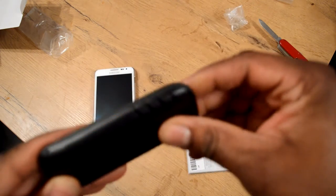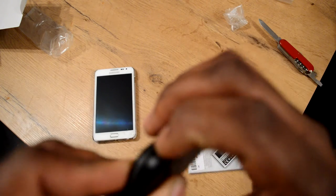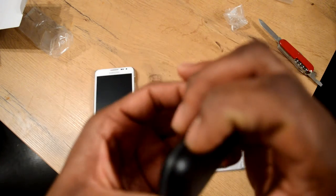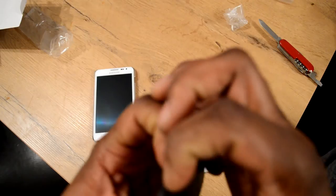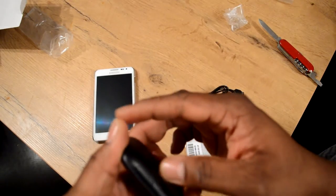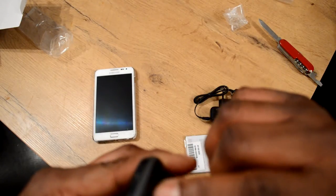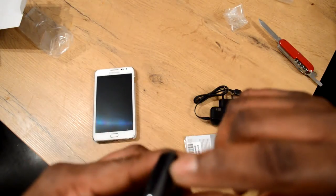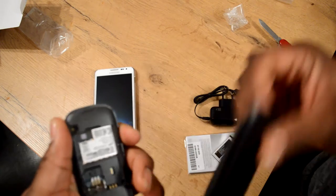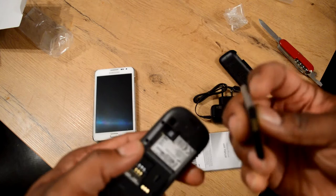It's got a little slot where you can stick something in, but I don't want to stab myself with the knife. Oh, down here it's got a little notch — there we go. That was kind of embarrassing, but anyways.